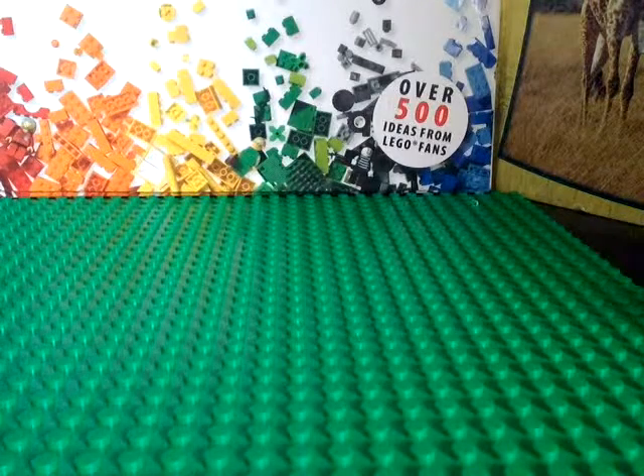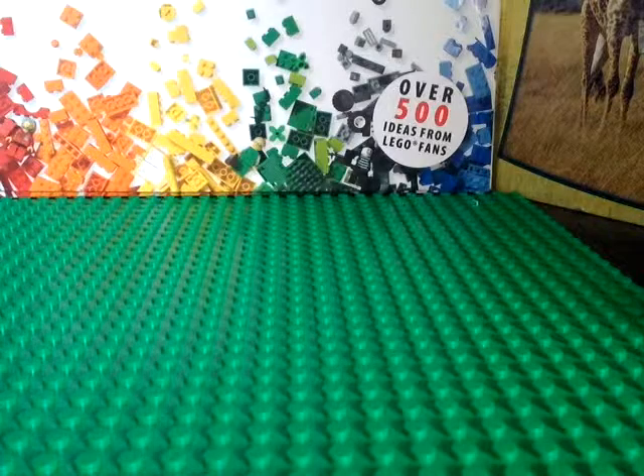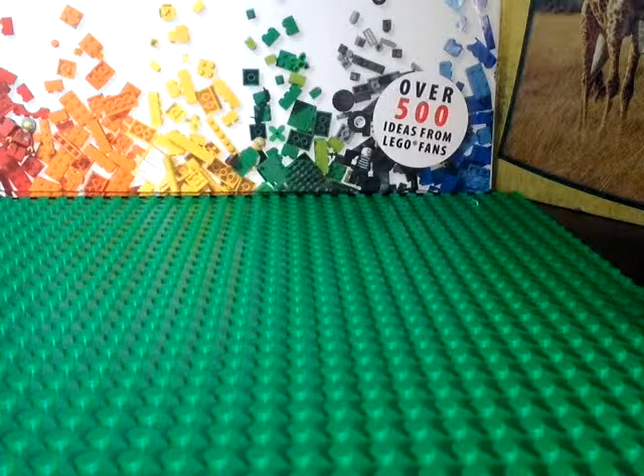Hey guys, Lego Brick Studios here, and today I'll be showing you how to build a Lego police motorcycle and helicopter in one video.